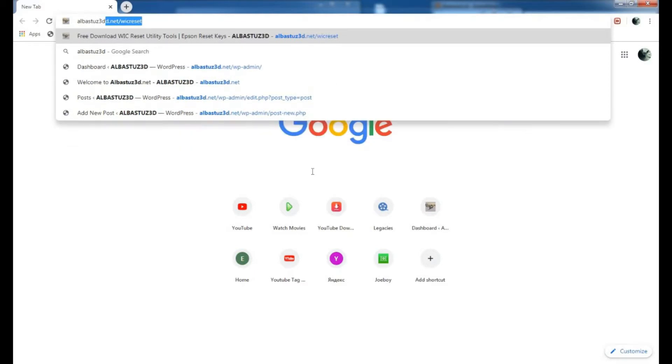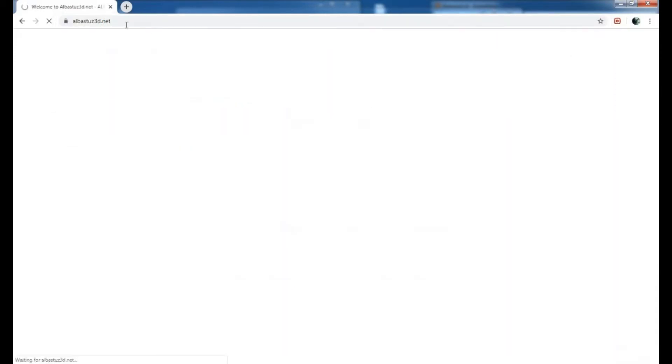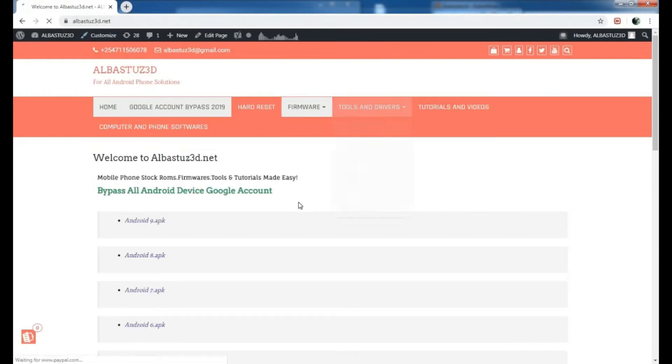First, you need to open up your browser and search albusters3d.net. We'll be using this website, so just search albusters3d.net as I've done and you'll be brought to this home page.